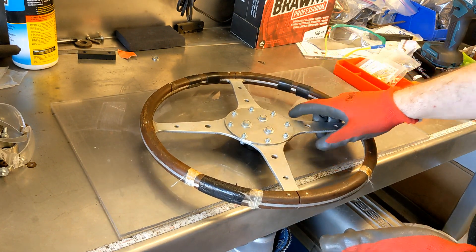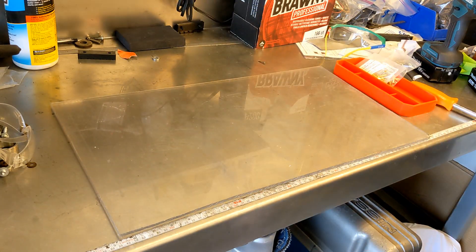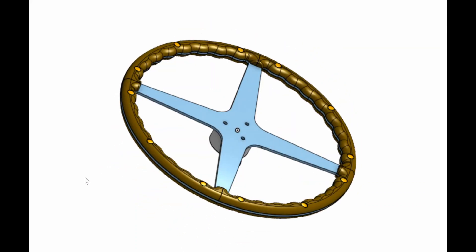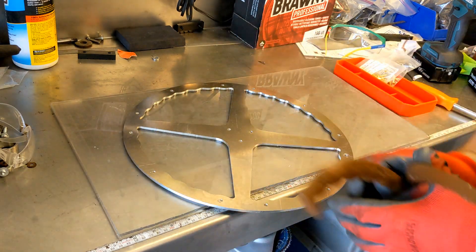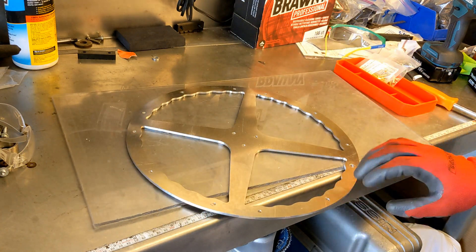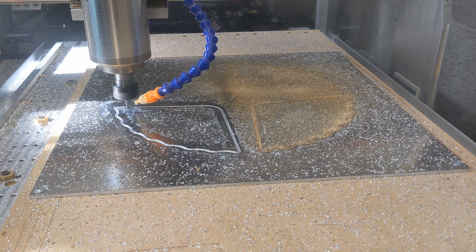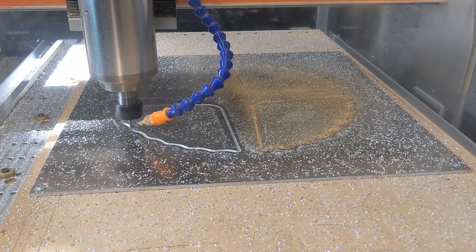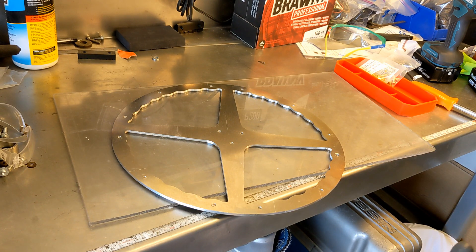So the new steering wheel is going to be pretty cool. So — old, new. The new steering wheel was routed at the school that I helped out with for high school robotics. It's a one-piece design, and then for the handle grips...